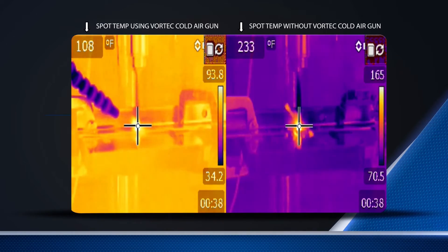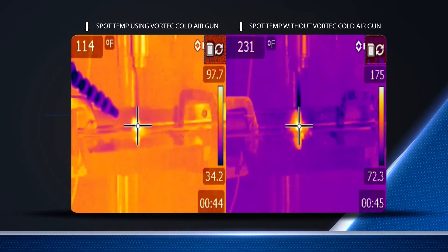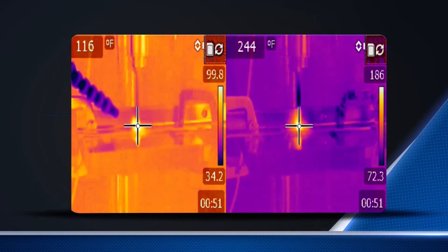The drill bit without the cold air gun reaches a maximum temperature of 271 degrees Fahrenheit, while the drill bit with the cold air gun never rises above 150 degrees Fahrenheit.